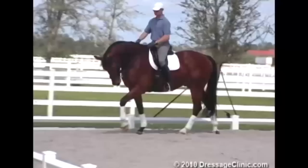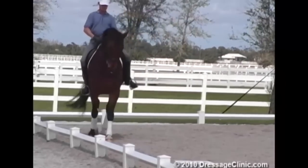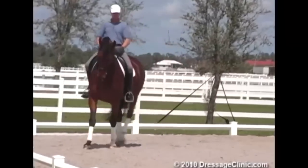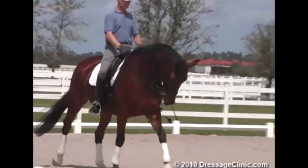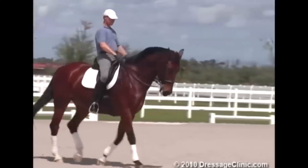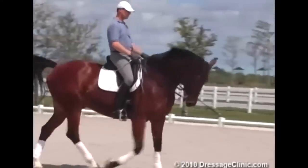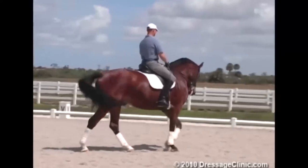This footing is not sand — it's felt. And every once in a while it climbs up, so you just saw him stumble a little bit. In the trot work I make him loose, like I did in the walk, trying to get him in a little bit now — flexion right, giving right, flexion left, giving left.